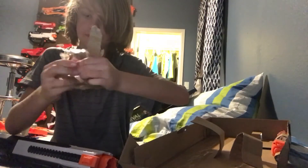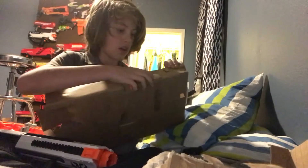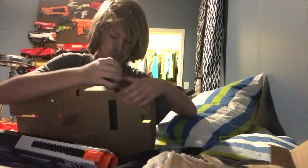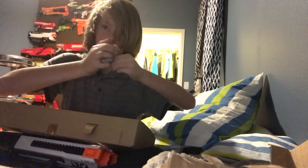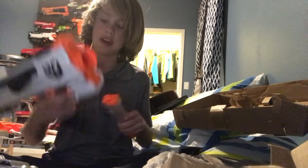We have the bonus ball right there. This does use a mag — it uses a 7-round mag, pretty cool. Here's the included mag, very similar to the Rival Apollo. It is a 7-round mag that goes in there.